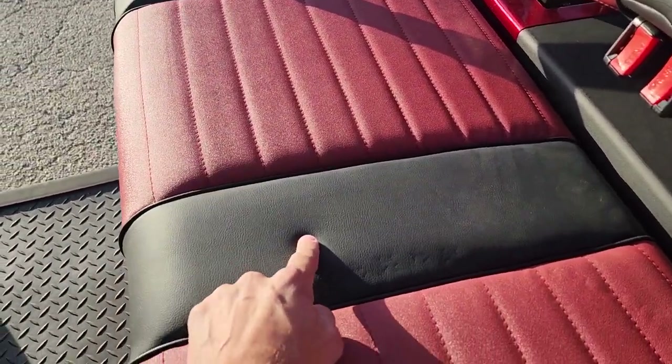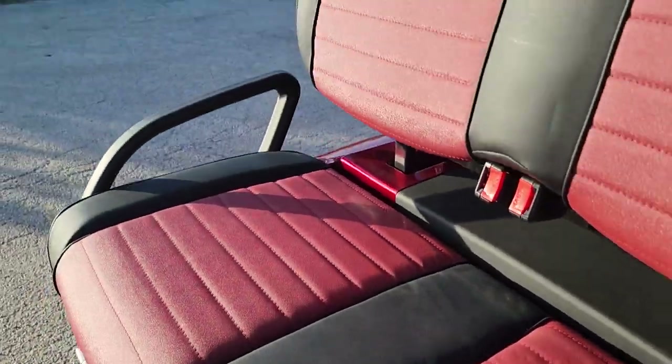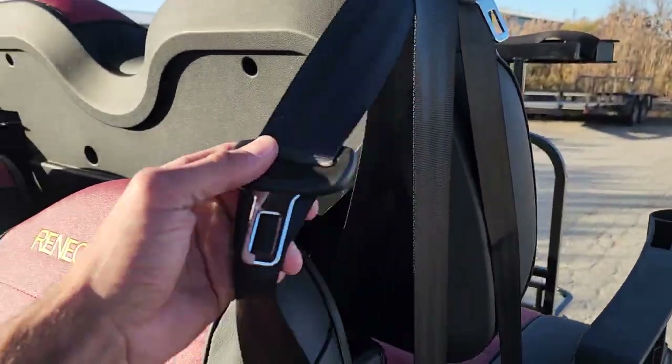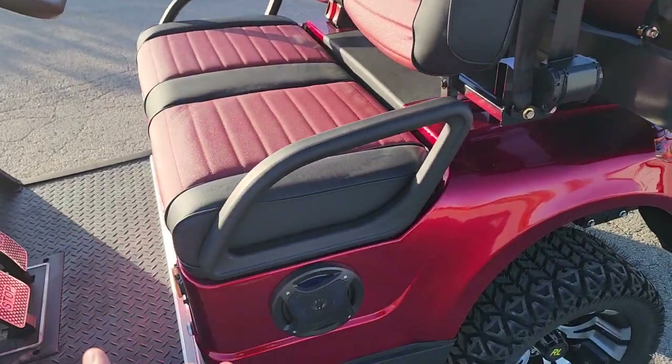It's two-tone black and red with nice piping on it. It also has seat belts — and keep in mind these are three-point harness seat belts.